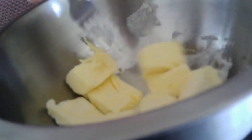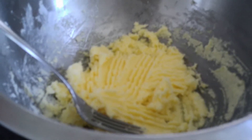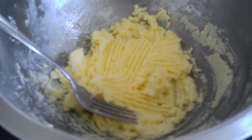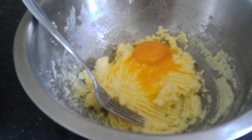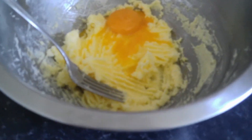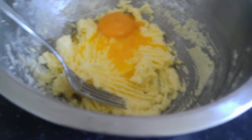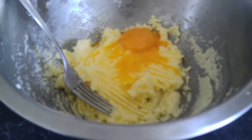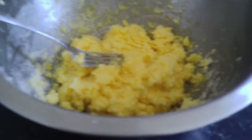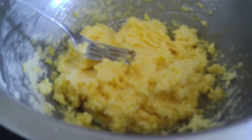So you're going to knead together the sugar and the butter, just like so. We'll come back to it when it's all kneaded. This is what it should look like when you've kneaded it all together. Now it's time to put the egg in — you're going to need to put two egg yolks in, just the yolks, not the whole thing.